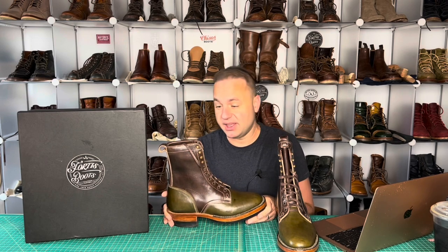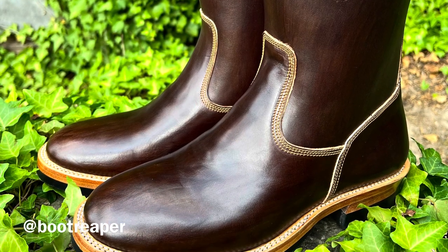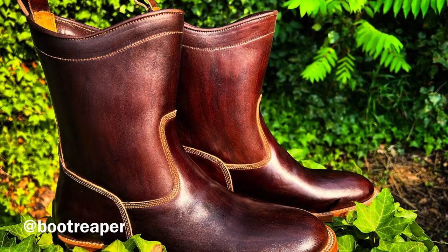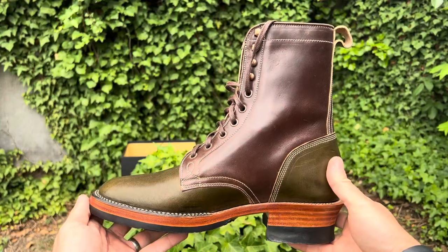I designed these boots. I wanted to make them unlike any other boot in my collection — I'm a sucker for green and obviously in love with Muxio horse butt, which Viberg has run in the past. The most recent pair of Fortis boots I reviewed were my buddy Mario's — Boot Reaper on Instagram — his roper boots, the first ever roper boots Fortis did in Muxio horse butt. I'll leave a link to that video in the description. I was just blown away by that pair, and I'm very blown away by this pair too.